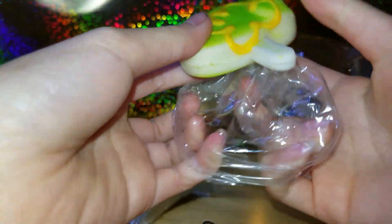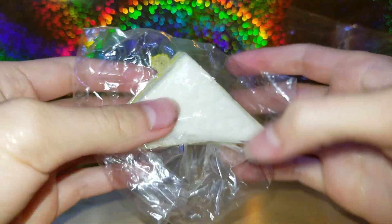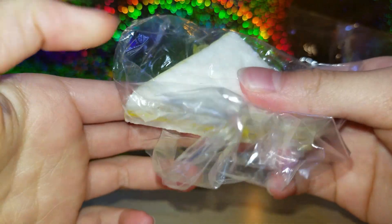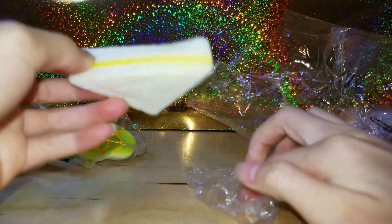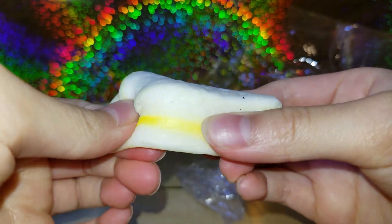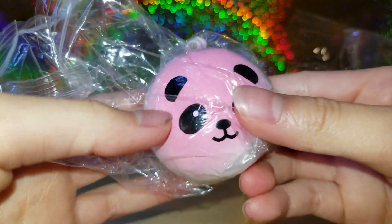So here's this Snoopy-looking thing, super cute. And here's this sandwich right here — I'm going to squish it in the packaging and then take it out. Oh my gosh, it's like a pink panda — it looks so cute!